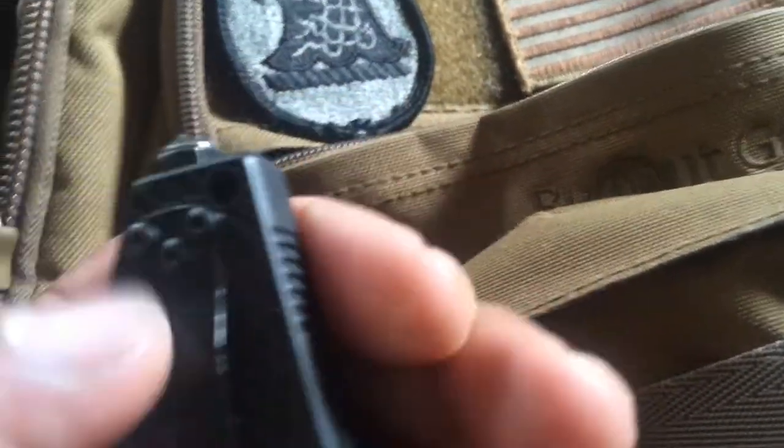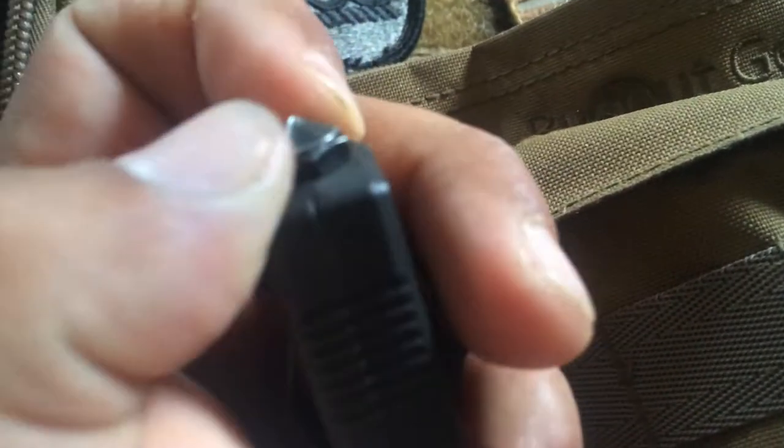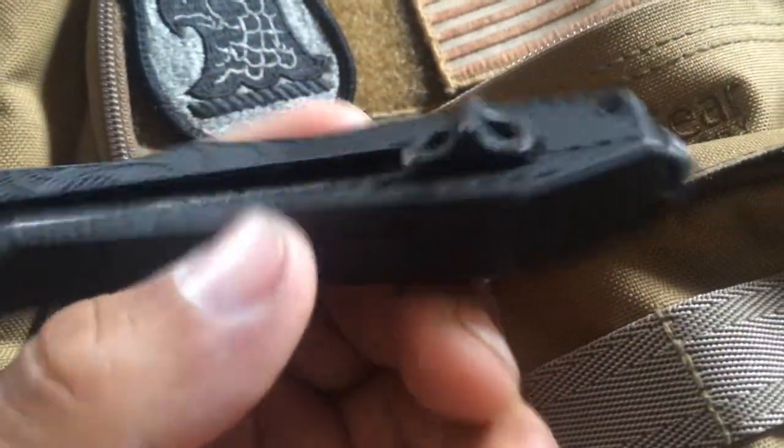My second gripe is the glass breaker or skull crusher on the bottom. It does make a good impact weapon — you can hit somebody with it or use it as a loaded fist — but this piece loosens up over time. I could put some Loctite on it and cinch it down with a wrench, and maybe it's just this particular one. It is nice that it comes off so you can replace it, but it does loosen up enough that you can tell it's jiggling around. If you don't tighten it back by hand, you will eventually lose it.